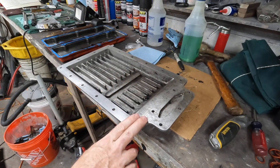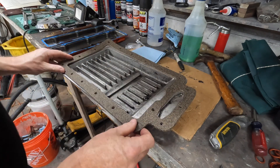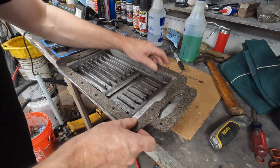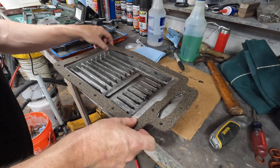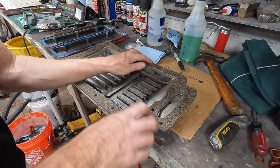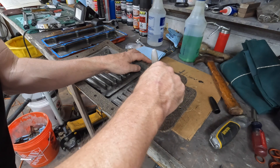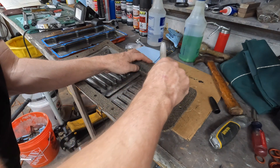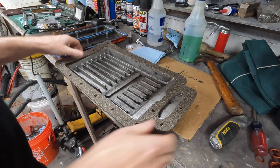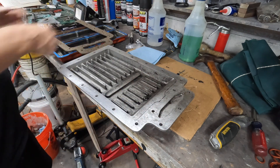We've got it all cleaned up now, so we're gonna put on the gasket and finally get it back on the car. Do a quick test fit. Seems like it's gonna line up. A little bit of extra here. Now I'm gonna put a little RTV on it this time. Just enough.